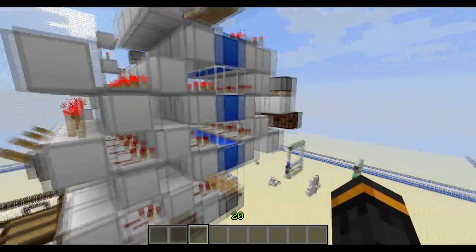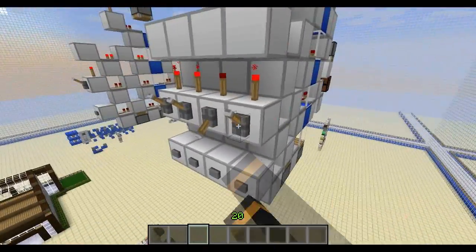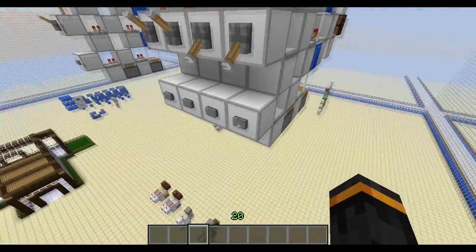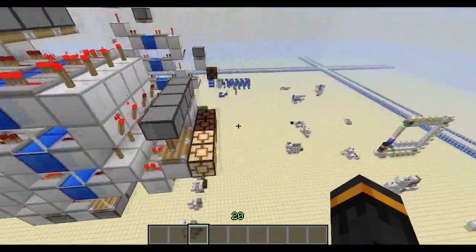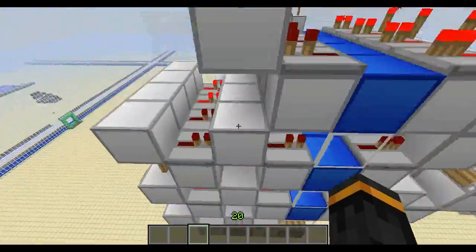Let's just show that two of these work together next to each other. So there's off. Just flip two, like so. We've got this nice little display at the front as well, with the little redstone torches. And that works perfectly.